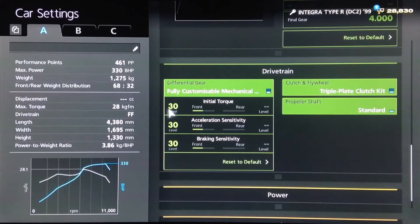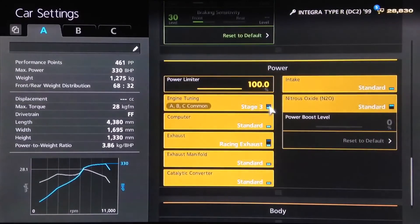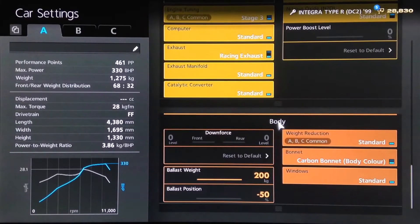For the diff, initial torque, acceleration and braking all halfway. As far as power, you want all the power upgrades — in the case of the Spoon, not so much power, but just fit whatever power upgrades you want, basically. You could fit NOS, I haven't, but again, personal preference. We've got the carbon bonnet and a 200 kilo ballast, which I put all the way to the front of the car.